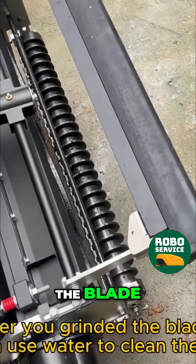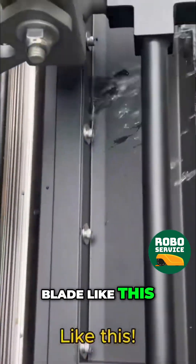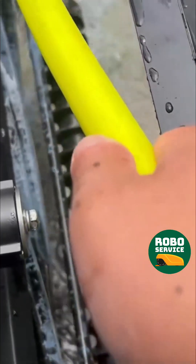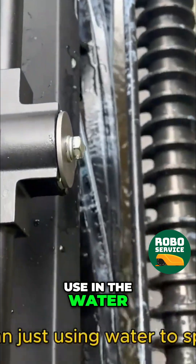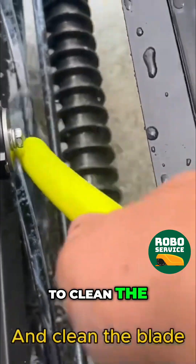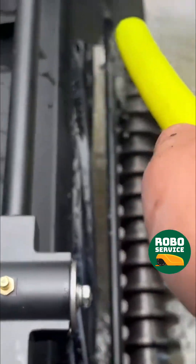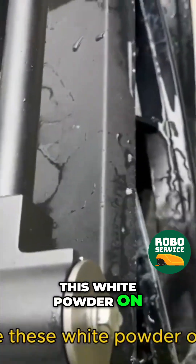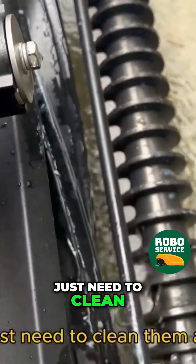After you grind the blade, you can use water to clean the blade like this. The whole structure is waterproof, so you can just spray water on it to clean the blade. You will see this white powder on top of the blade — you just need to clean it all off.